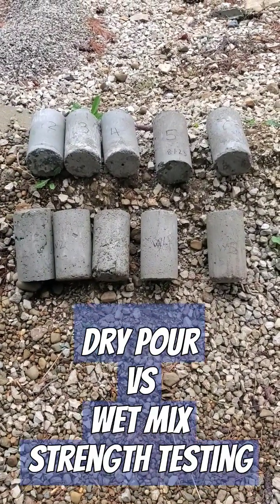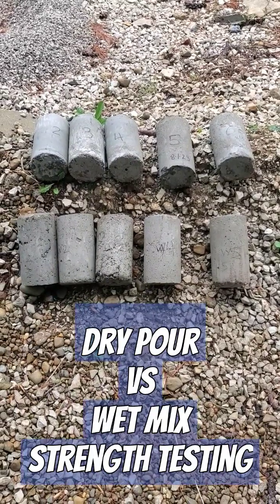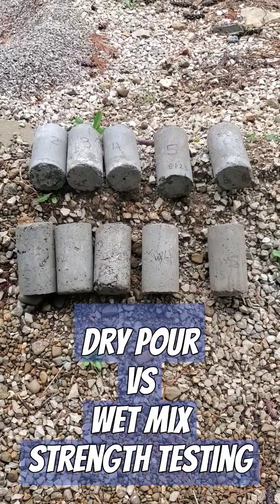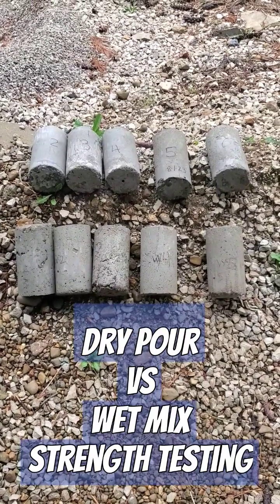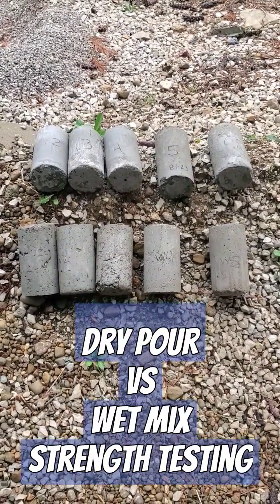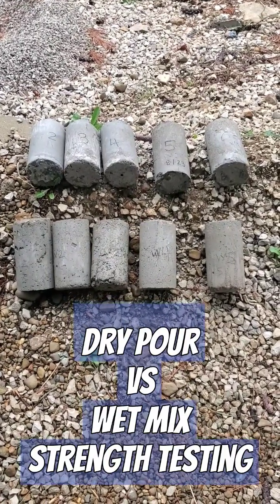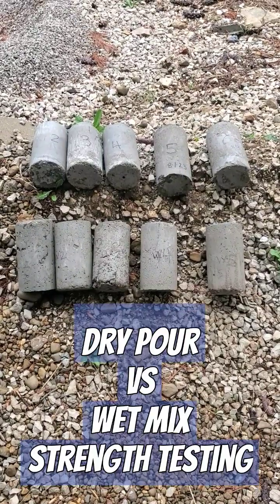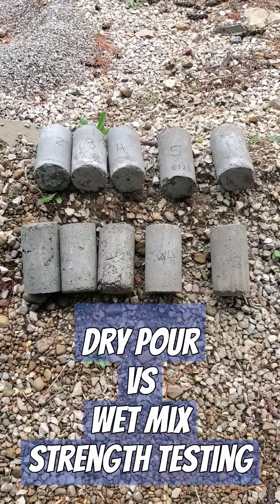We just took W5 out of the mold today, so we will wait 28 days minimum to give all of the concrete the recommended curing time. Then we will know the actual answer of how dry pour compares to wet mix concrete. No more speculation here — that's how that works.